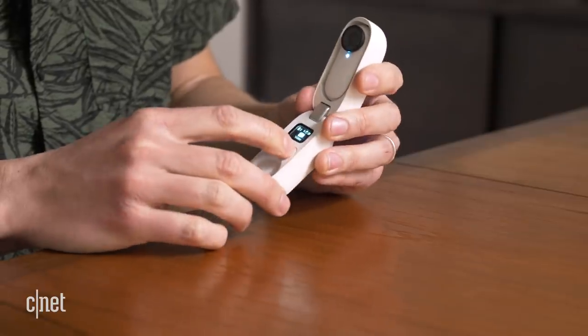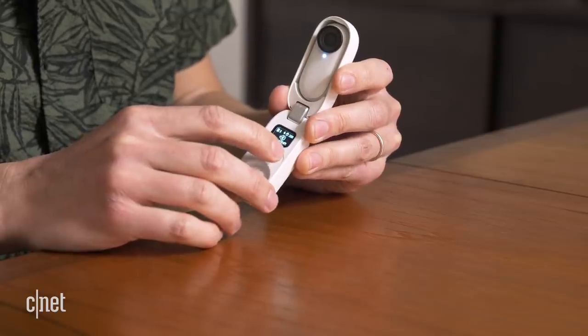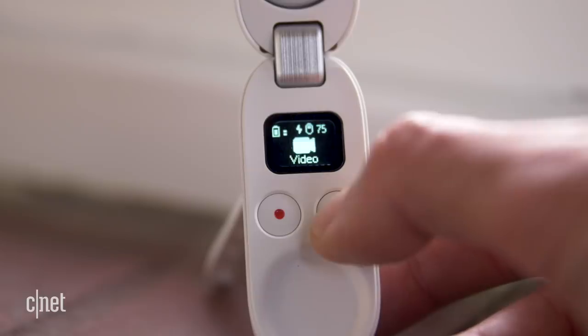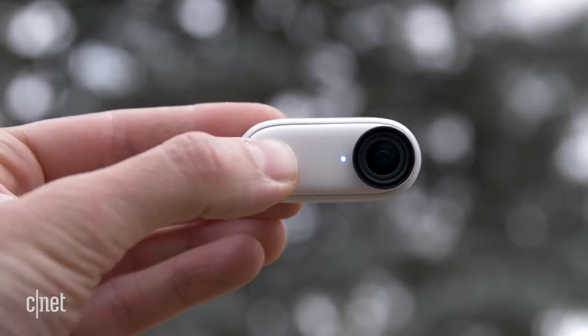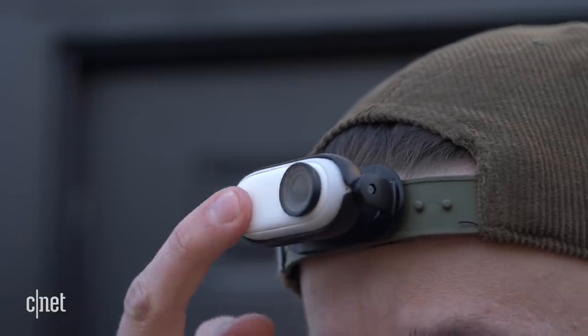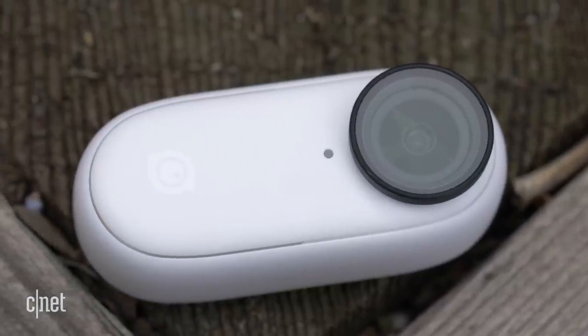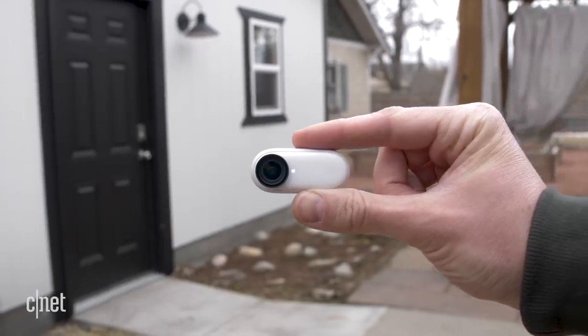When you're using the case as the remote control, you can toggle through the different video modes. This is where the camera gets a little tricky, in my opinion, with the modes. It's pretty straightforward to cycle through if you're just using the remote, but if you don't want to use the remote or have the app open on your phone, you can blindly navigate through the modes using the hidden button on this camera — which is basically its entire body. It's another cool concept, but you have to memorize the different gestures associated with the different modes, and you kind of end up just hoping and praying that you're shooting in the mode you intended.